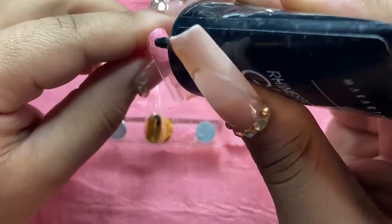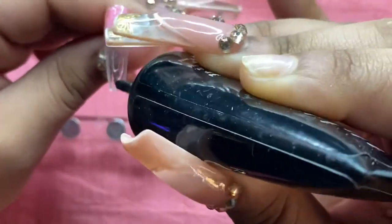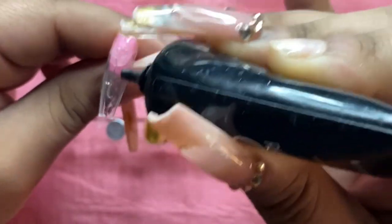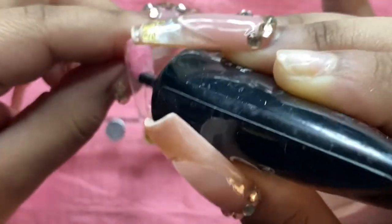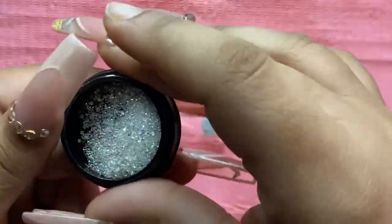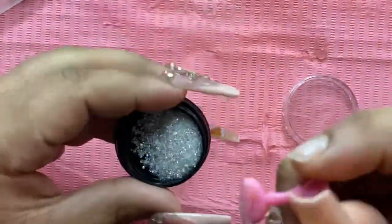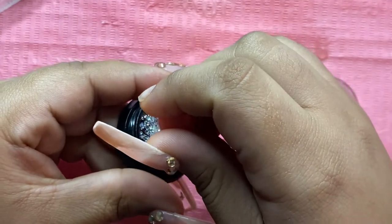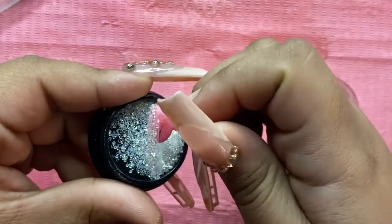Moving on to my pinky, I'm going to be using my McCart rhinestone gel. I wasn't sure how to glue these pixie crystals — I always forget what they're called — but I decided to try with the rhinestone glue to see how well it would stick, and it's actually been pretty good. It cured right away and none of the crystals fell off, so I was really happy about that.